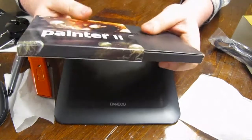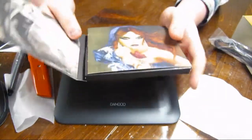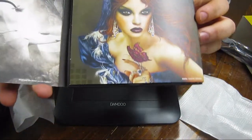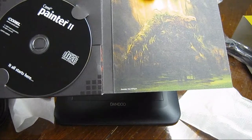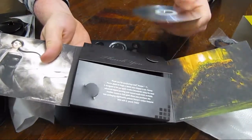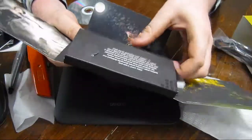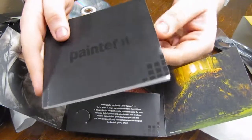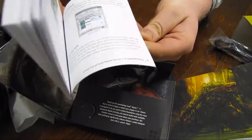I like it — it's pretty nice. Also with this I got Painter 11, which is a software I'll be using with the tablet. In this box there's some nice artwork, some more artwork over here, and the CD is right on top — that's the install file. Then there's the instruction book which has some color in it, so it makes a neat little instruction book.